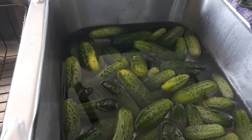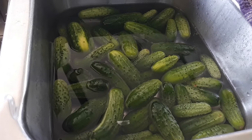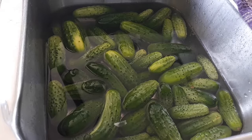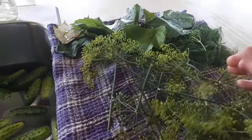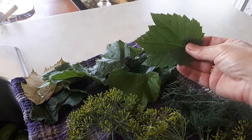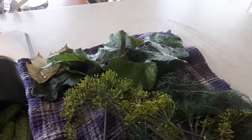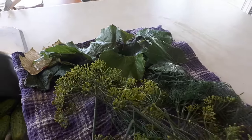I've got my pickling cucumbers here that I just picked. I've washed them off and I have them soaking in cold water — keeping them in cold water helps keep your pickles crisp. I have some fresh dill snipped from the herb garden, with both the heads and the ferny parts, and I also picked some grape leaves. Grape leaves contain tannins which help keep your pickles crisp, and I'll be putting one leaf into each quart jar.